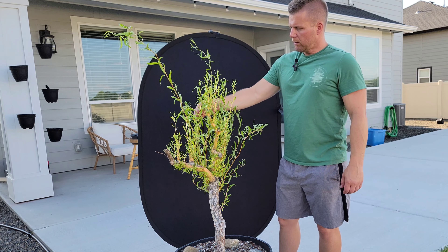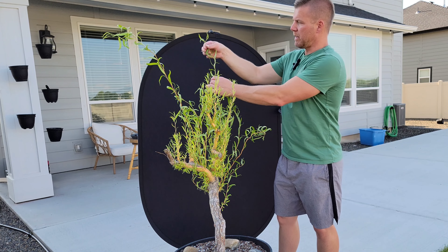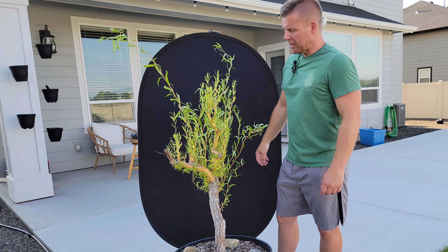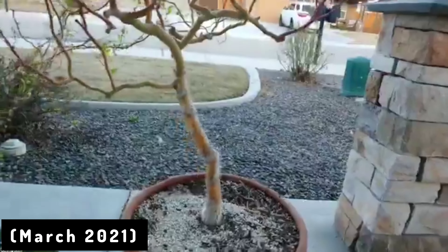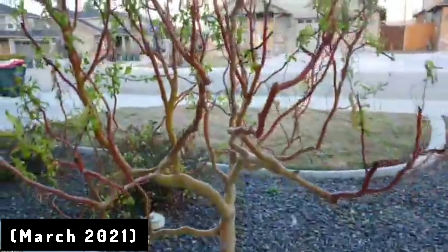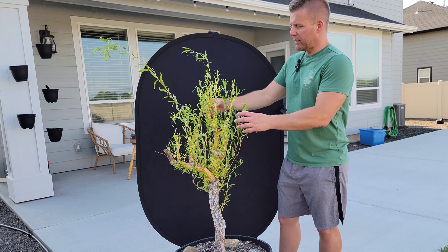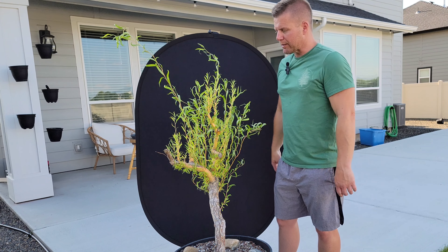Hey guys, Toy Bonsai Boise here. This is my corkscrew willow — I've had it for about five and a half or maybe six years. It started from a cutting about this big, so that's what happened in five or six years. It probably looks a lot different if you've seen any of my previous videos on it; it used to be much fuller. I hacked it way back last year, so I'm going to give you a quick behind-the-scenes story as to why I did that, what I've done since, and then we'll give it a little trim. I'll tell you what I know about corkscrew willows from my experience.